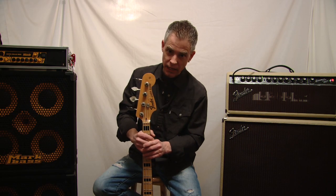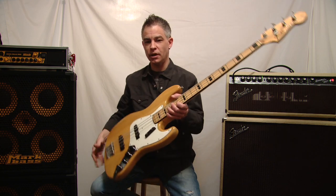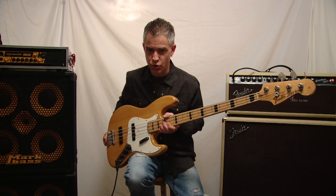Hi everybody out there in bass land. Tonight's bass of the week is going to be my 1972 Fender Jazz Bass.